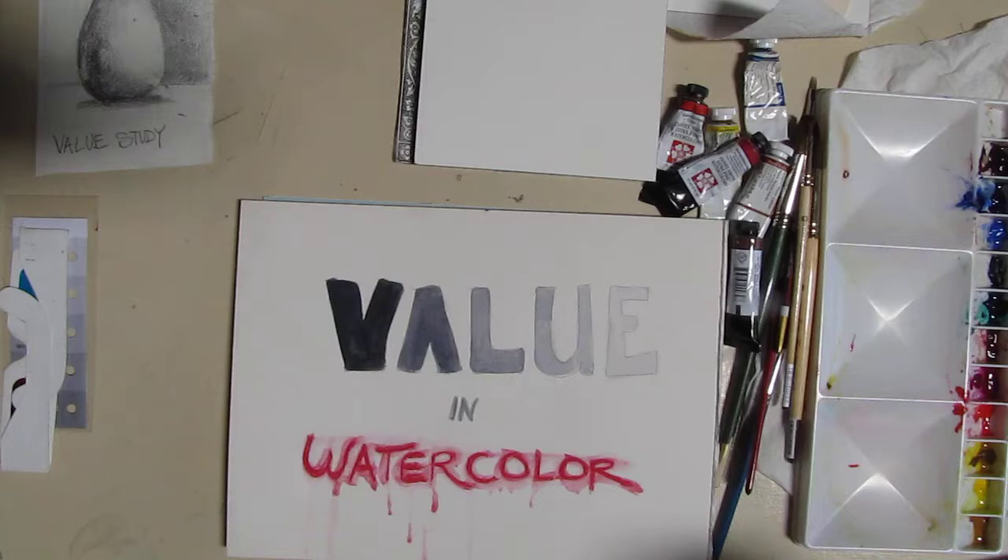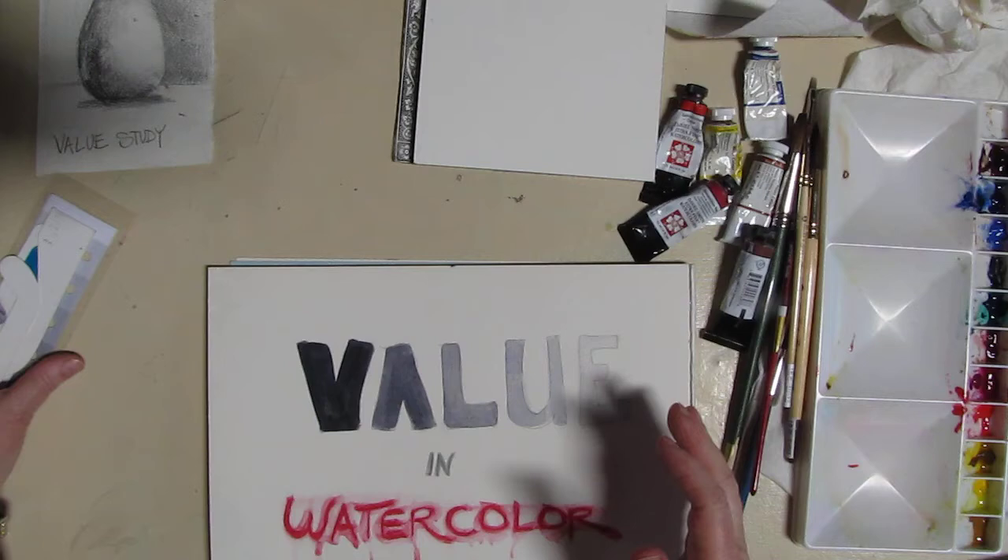Hi, this is Marsha Mason. I'm an artist with Rancho Cordova Arts and today I'm going to talk about value — or lights and darks — in your watercolor paintings.